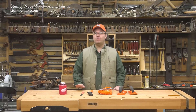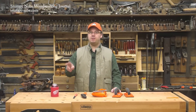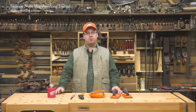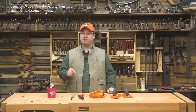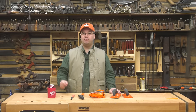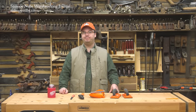Hi guys, welcome back to Behind the Sawdust, our weekly-ish vlog where we show you what goes on when the cameras are off here at the two Stumpy Nubs Woodworking Journal shops. Today's a big day — it's our monthly Cool Tools episode. These are our most popular episodes. We'll look at some safety equipment, a budget shop machine, and some workshop wearables. We'll also be giving away some stuff to a lucky viewer who leaves a comment below. I place links to everything in the notes below the video. Let's get started.